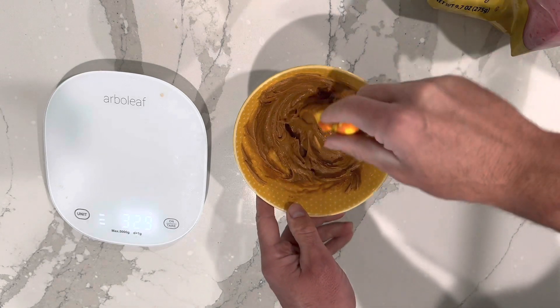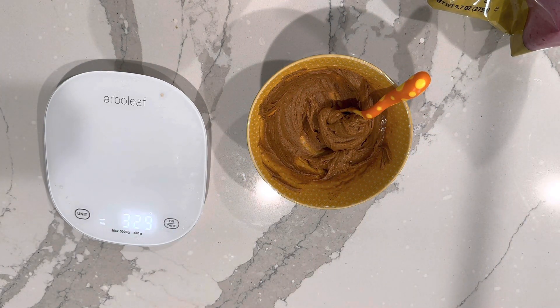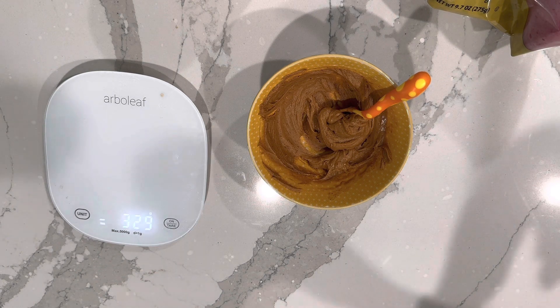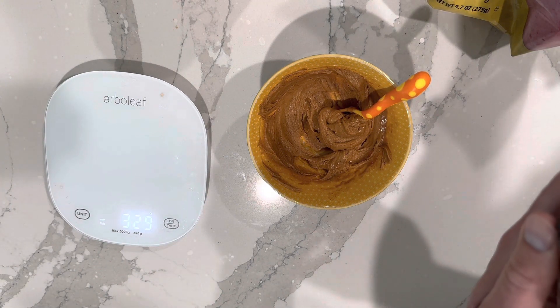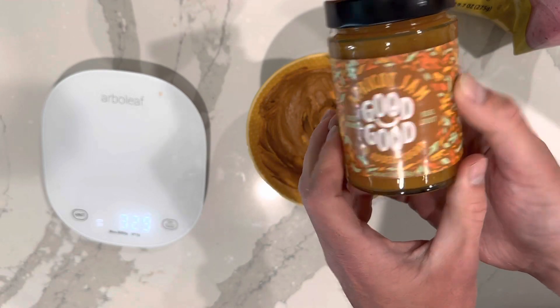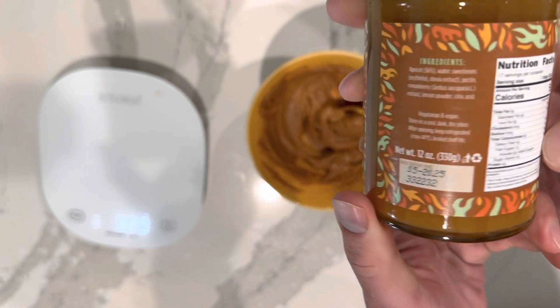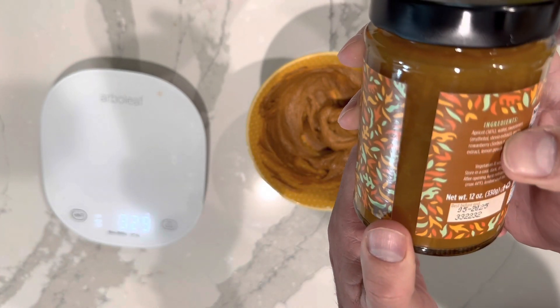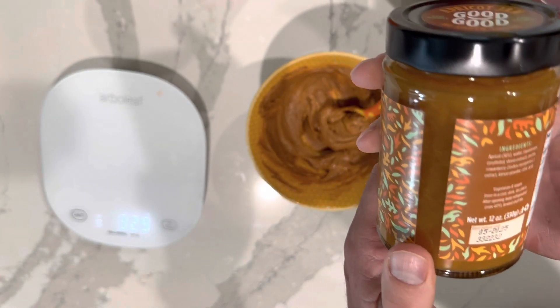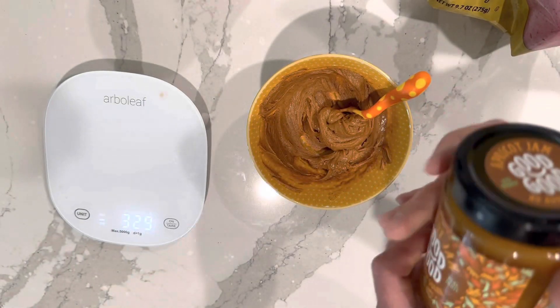Bonus tip: peanut butter and jelly — use sugar-free jelly. There are many options out there. Here's one I found: Inkfood Apricot Jam, no sugar added, about five calories. The sweetener source is stevia extract and erythritol. You can add that in as well — makes a great peanut butter and jelly, very low calorie.